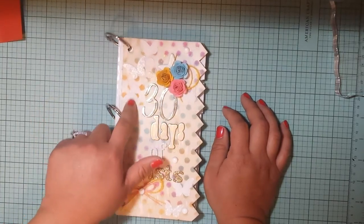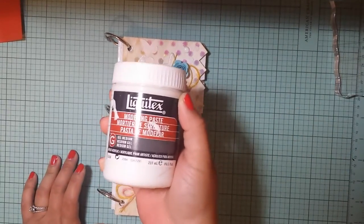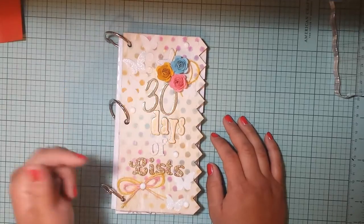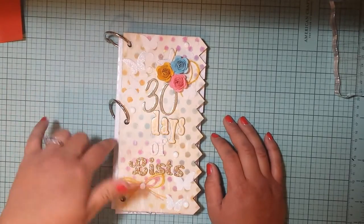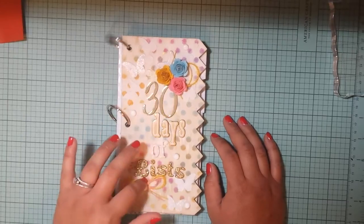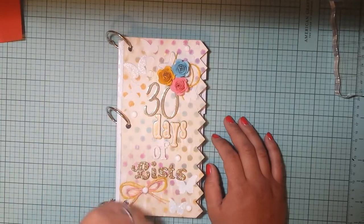Then I just took a Memory Box stencil and some Liquitex modeling paste and stenciled some butterflies — there are little circles and stuff on the stencil too. Then I stickled these two with some stickles. And these are all stickers for the 30 Days of Lists — they all have like a gold accent, and some have gold flecks in them.